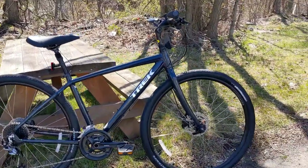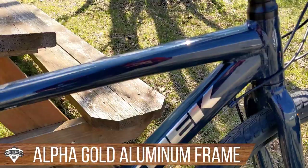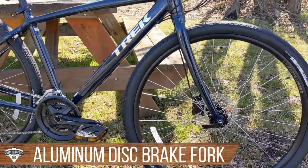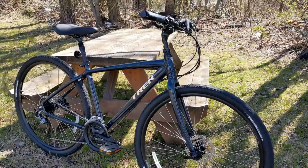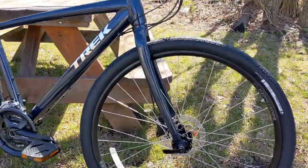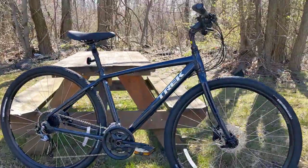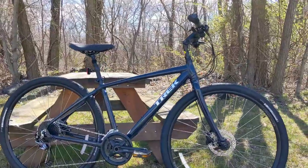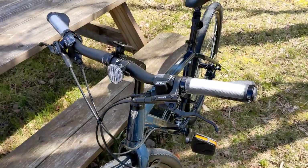The bike uses what Trek calls Alpha Gold aluminum, so it's got nice-looking drawn tubing and clean welds. It runs an aluminum fork with a little bit of recurve — it bends forward — which gives the front end a small amount of flex when you hit a bump. The Verve series replaced the 7000 series from Trek a couple of years ago; they removed the suspension fork and added wider 45C tires. Because of the bike's geometry, the seat is further back placing more weight on the rear wheel, so the suspension fork up front wasn't doing much. Removing it helped lighten the bike, and these ride really well.